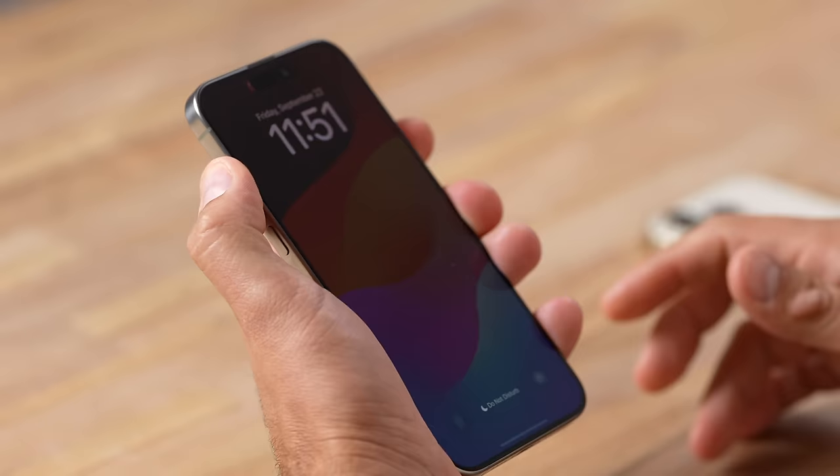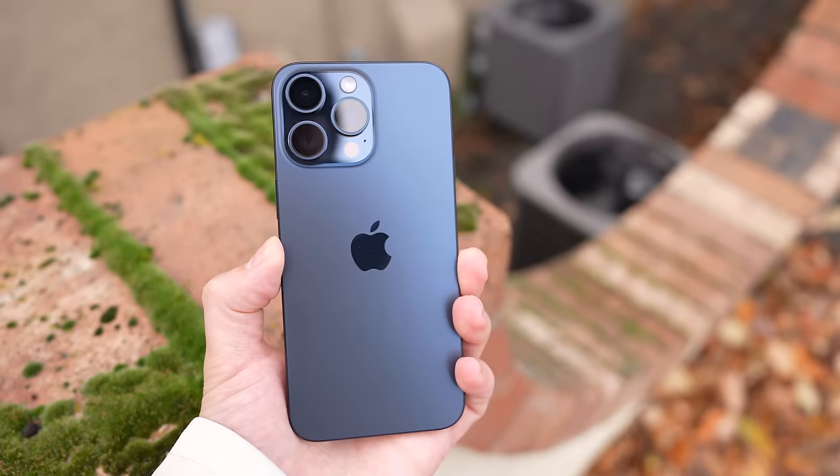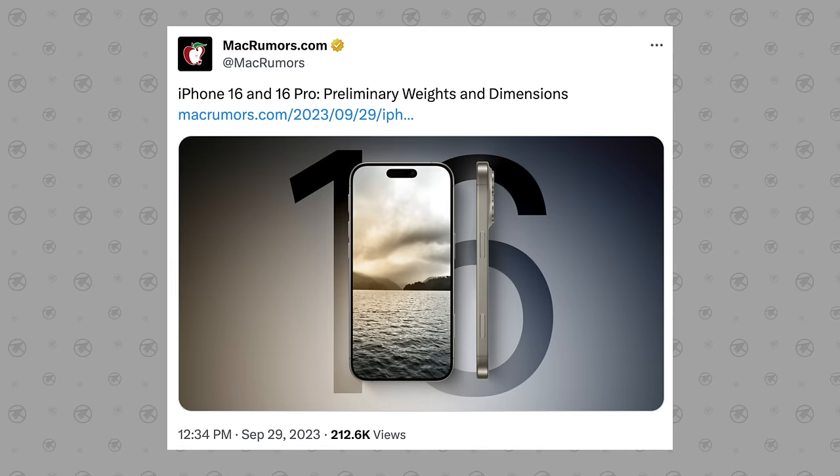Now one of the biggest concerns is that the phones are going to be too wide and large to hold in your hands, but don't worry because this leads us into change number two. The brand new design is going to be a little bit wider even though the display is getting a lot larger, because the full dimensions have leaked for the 16 Pro and 16 Pro Max models.